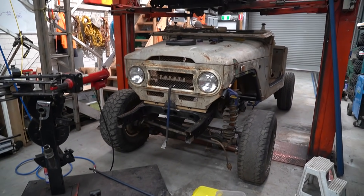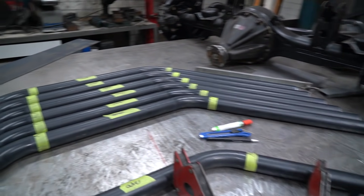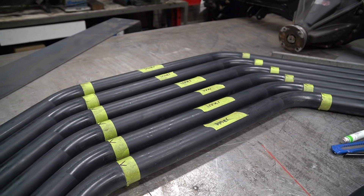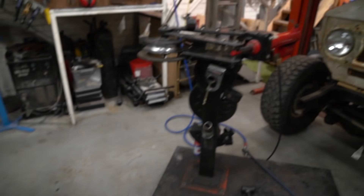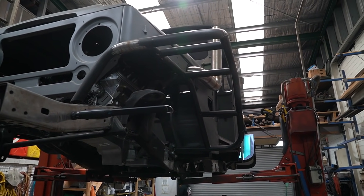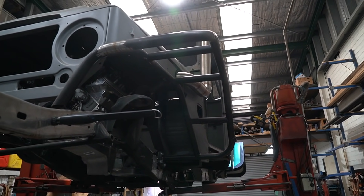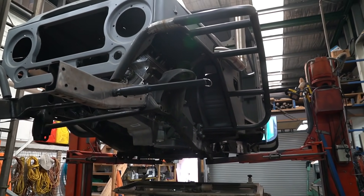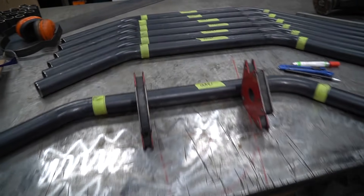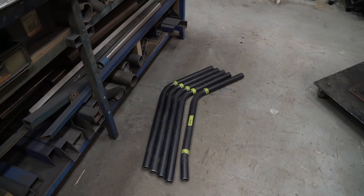Down here at LCS 4x4 today and Lawrence is kindly helping me out with some guards. These are honestly quite hard to make and I'm really glad I've got Lawrence helping me out. We're using his bender. This is sort of what they're going to look like and I just don't have the skills to do it by myself at home. I'm super glad I've got Lawrence — huge shout out to him. We've got them all marked out and bent up, so I'm learning how to use the bender properly today.